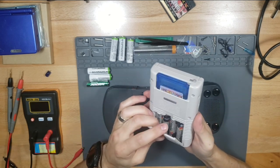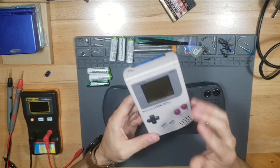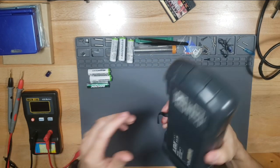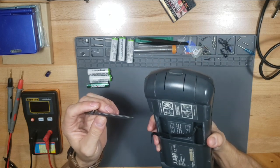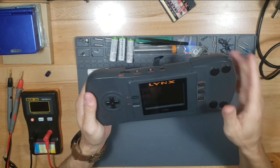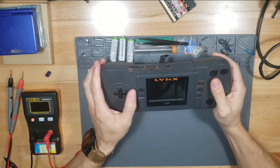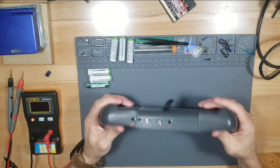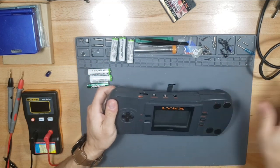The Game Boy takes four AA batteries and they last a long time because there's no backlight. This Lynx eats up batteries - it takes six AA batteries and they last like three or four hours because the backlight just really eats them up quick. And this thing is just bulky, heavier, bigger.